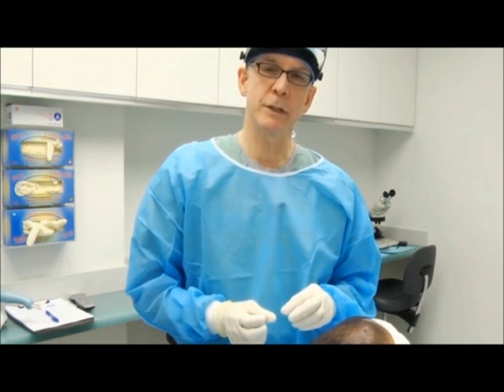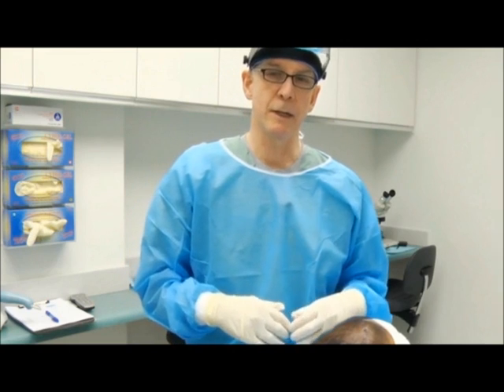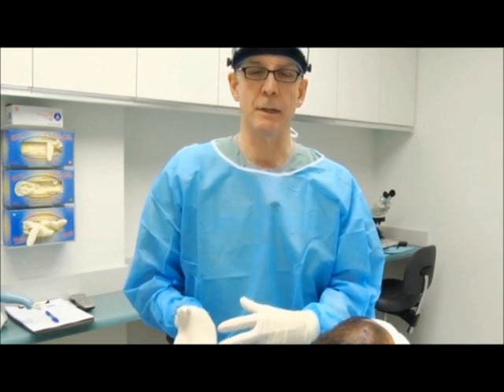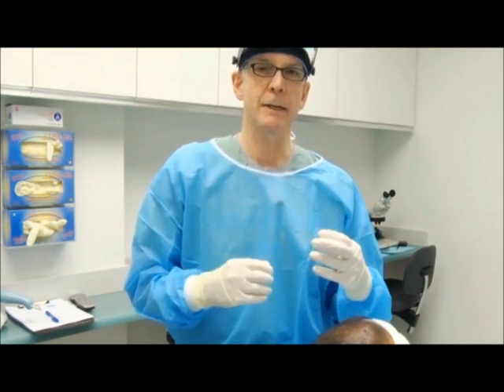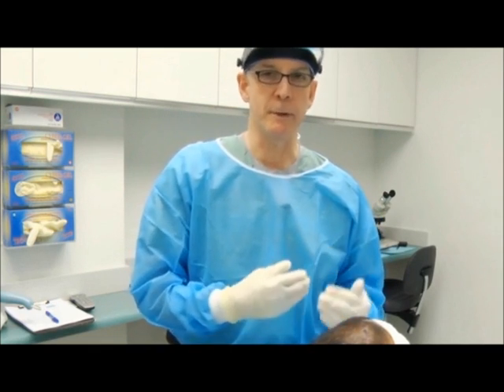When we do follicular unit extraction procedures that are over 2,000 grafts, we often make them in two days. We'll make all the sites the first day, do half the harvesting the first day, and then the rest of the harvesting the second day. In that way, the procedure doesn't last too long and we're able to be very efficient.